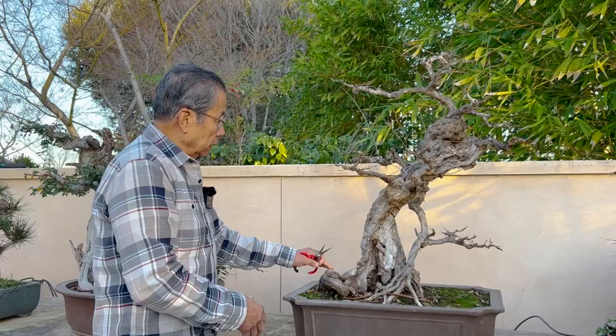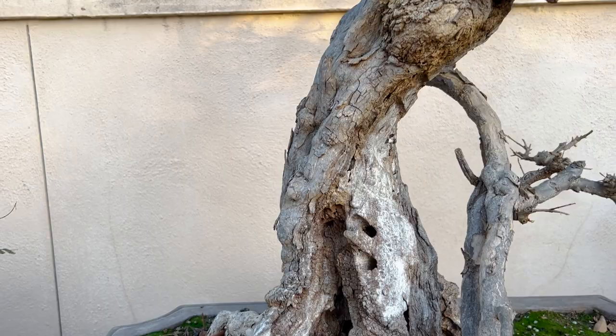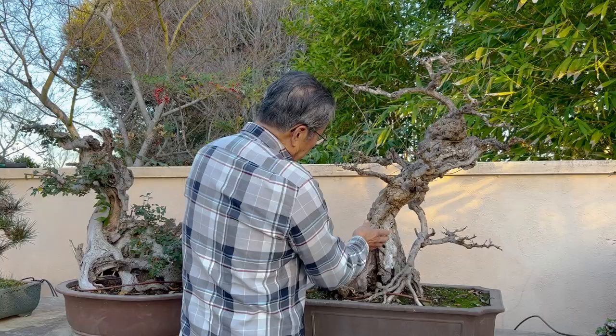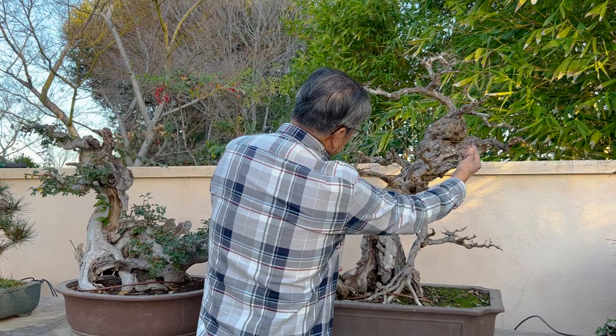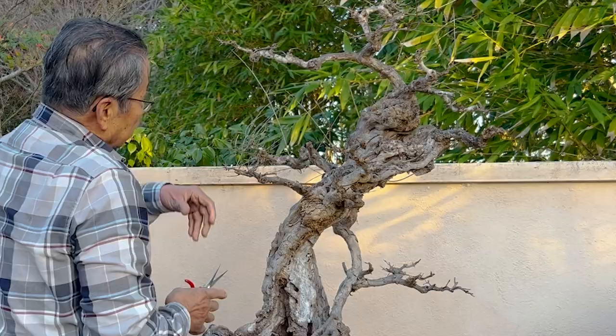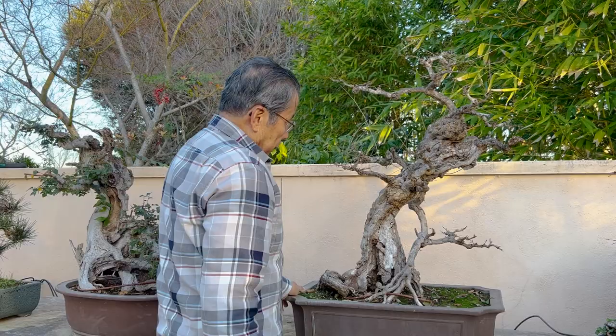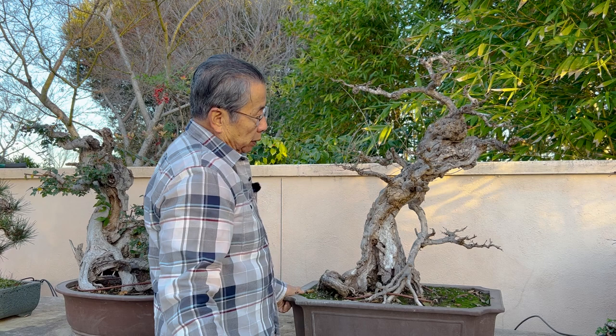I saw what you may call the line, which is this curve on this big round trunk — and this is part of the tree, I didn't contrive this. So I took a chainsaw and cut off the rest of it, and this part was no more than this size. This was about 15 years ago, and I bought the tree maybe 20 years ago. So that's the net result of this tree.